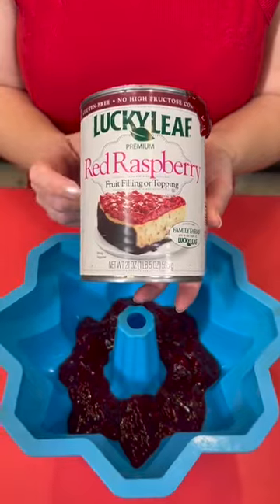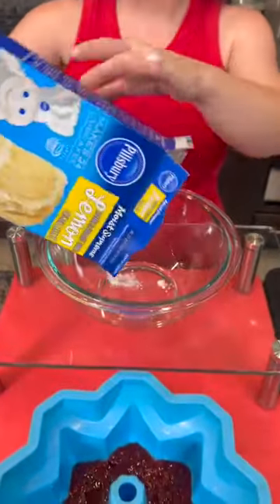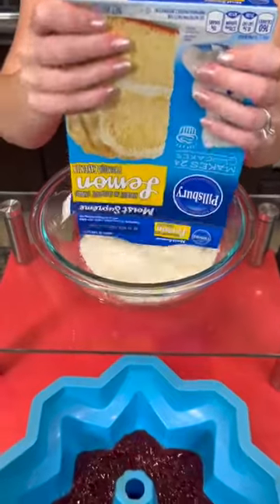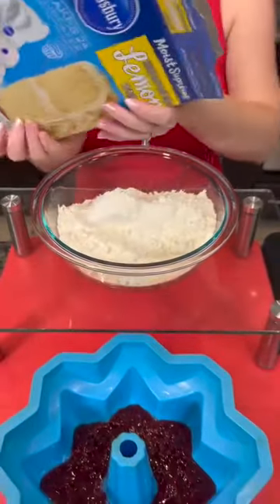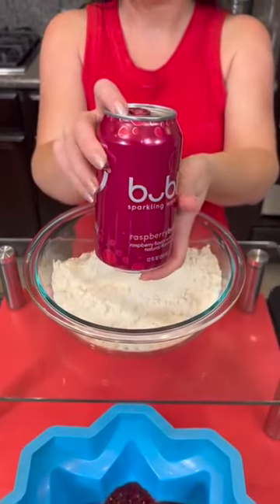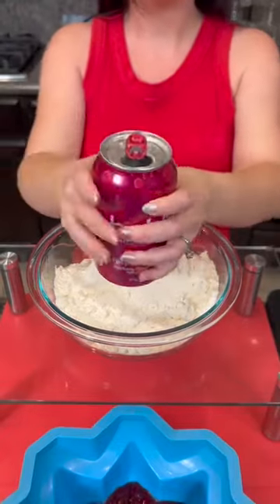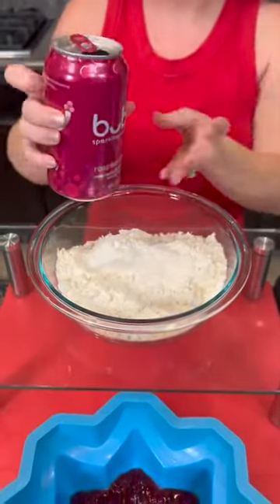We're starting with some red raspberry pie filling. Now we're going to take a box of lemon cake mix and dump the entire box into a bowl — ignore everything it says on the back. All you're going to need is a can of raspberry bubbly. This is just soda water with no artificial sweeteners or anything like that.